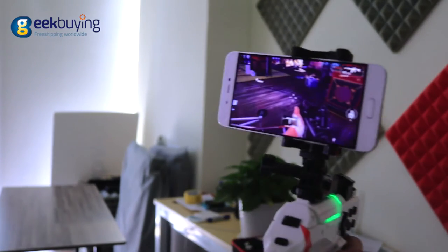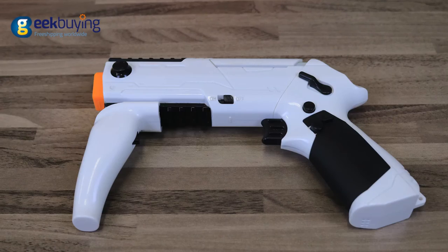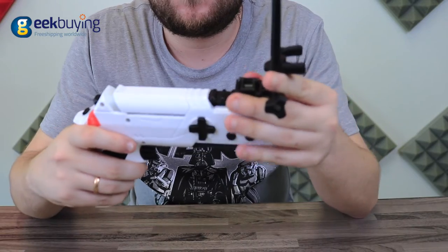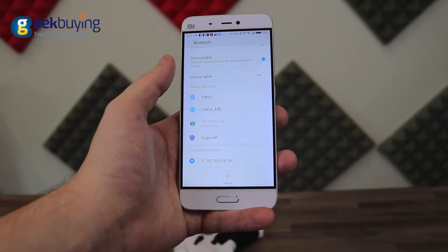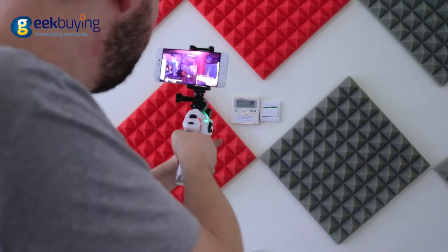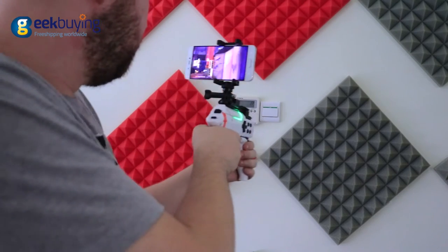PPGUN Mini is bundled with several modules that allow you to adjust the controller to your device, game mode, or play style. Simply attach a smartphone that supports gyroscope to the controller, connect it via Bluetooth, and play your favorite shooter games as never before, letting reality and virtuality merge together.